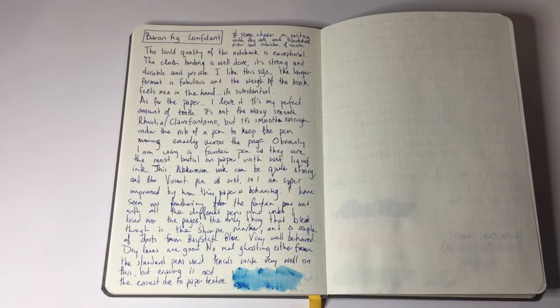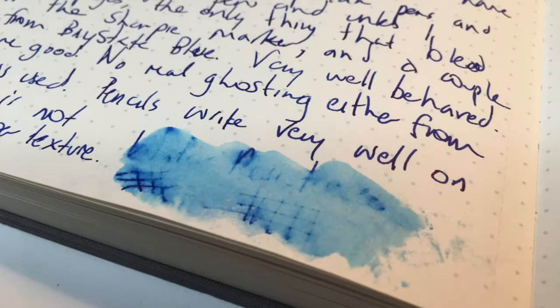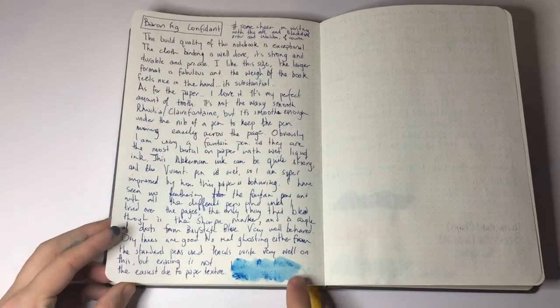I would have expected a little bit more from some of the Blackstone and Oster inks personally. In terms of water resistance — just to see how absorbent the paper was with the ink — the ink does go in but it is easily removed into a nice sort of blue wash at the bottom.